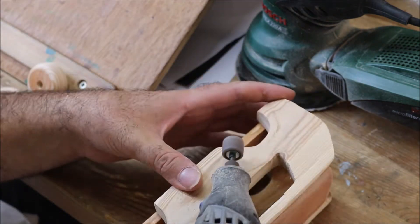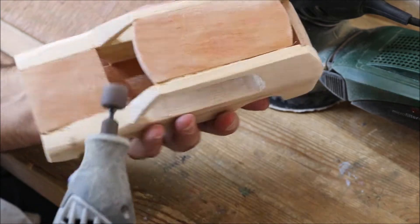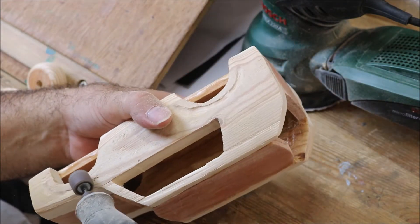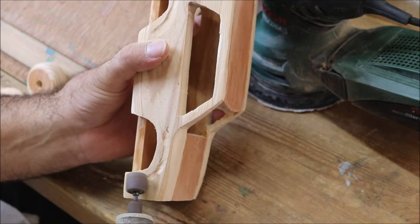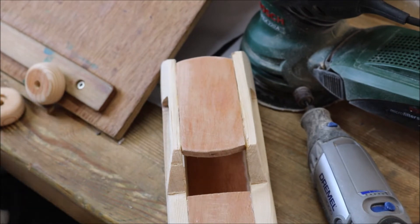And then the engine is set in the middle of the car and the engine is set up.